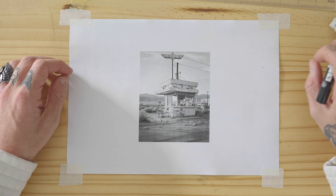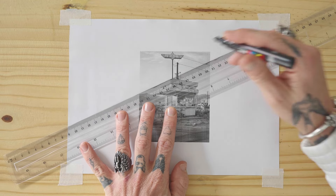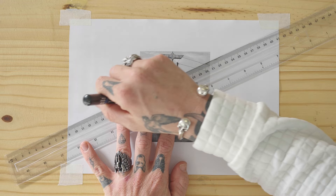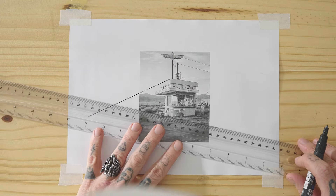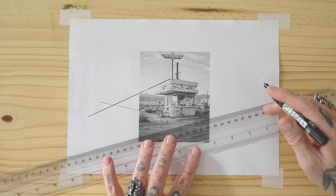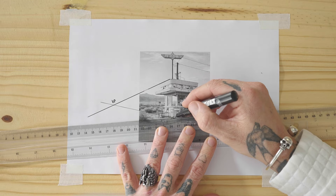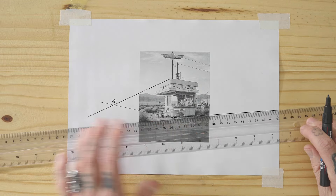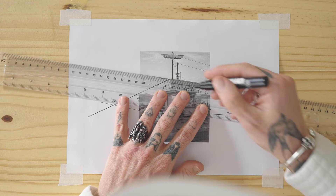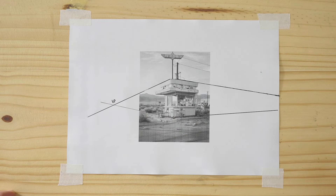So you pull out your reference image. Let me take my perspective line down. Let me take my perspective line up here. And then I go to this side, and then I go to the top. I run out of paper — and that's with this tiny little image.